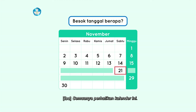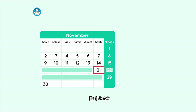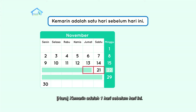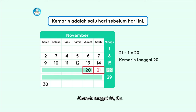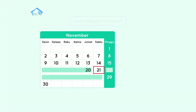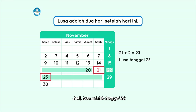Semuanya, perhatikan kalender ini. Kalau hari ini tanggal 21, besok tanggal berapa? Besok adalah satu hari setelah hari ini. Jadi, 21 ditambah 1 sama dengan 22. Besok tanggal 22, Bu. Betul. Kalau kemarin, tanggal berapa? Kemarin adalah satu hari sebelum hari ini. Jadi, 21 dikurang 1 sama dengan 20. Kemarin tanggal 20, Bu. Betul sekali. Kalau lusa, tanggal berapa? Lusa adalah dua hari setelah hari ini. Berarti, 21 ditambah 2 sama dengan 23. Jadi, lusa adalah tanggal 23.